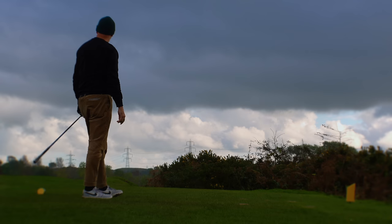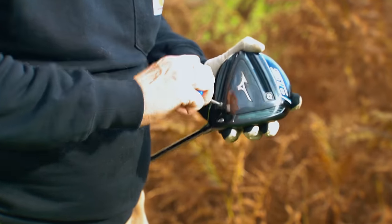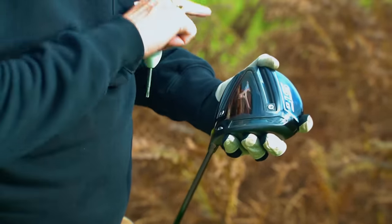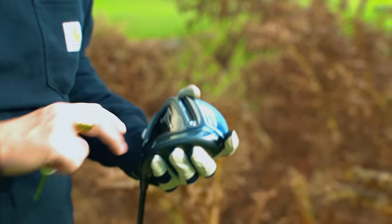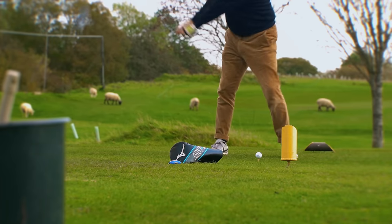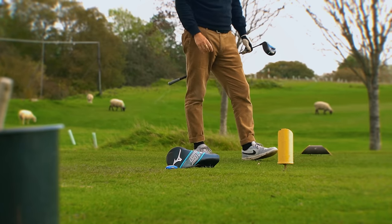I'm going to move the weights - we started with them right at the very back as you can see, and they're very easily moved. I'm going to put the two weights right at the very front, so in theory this should be the real low spinning model. Let's just change the ball flight completely.